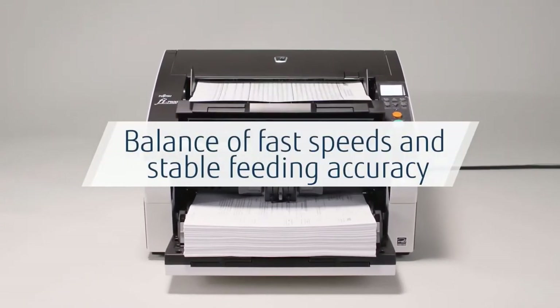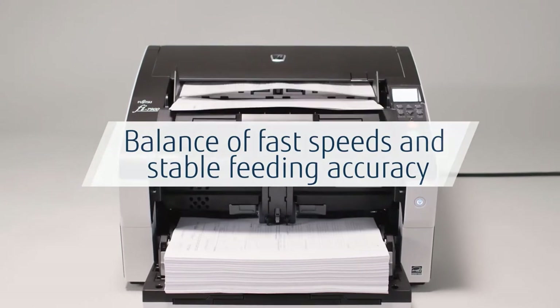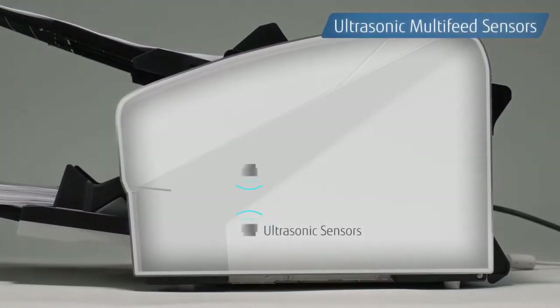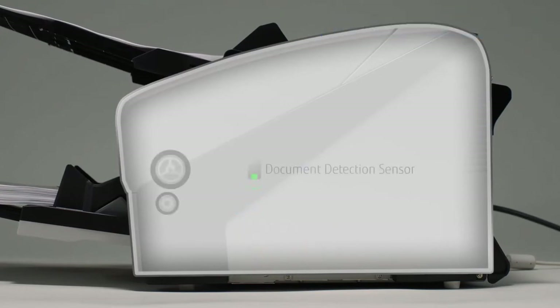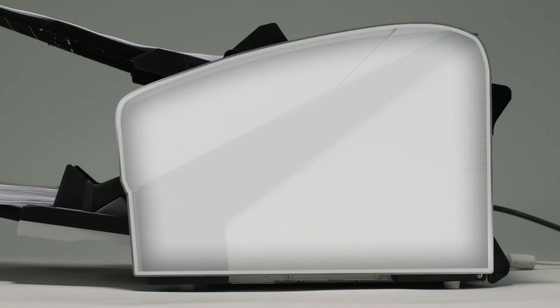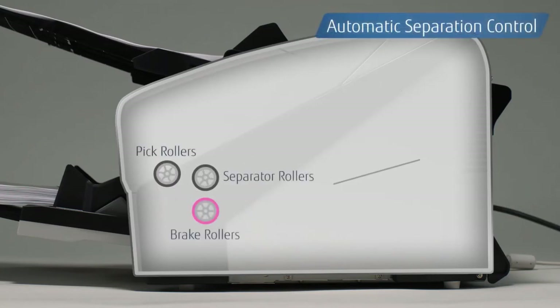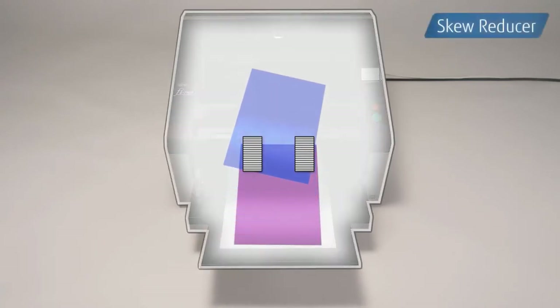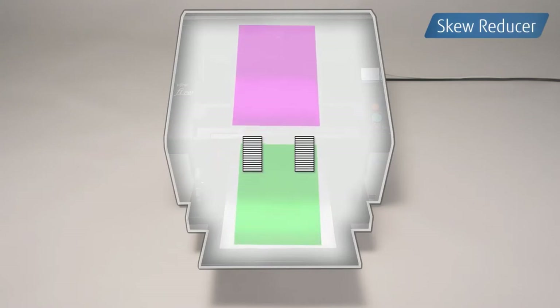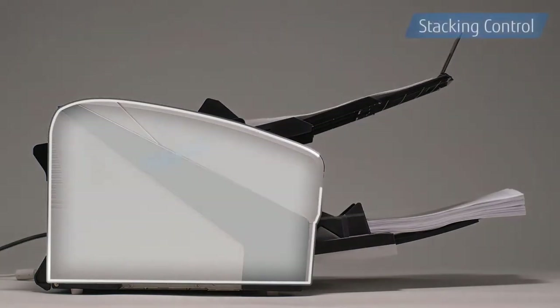The scanner's most prominent feature is its ability to balance fast speeds — the fastest in its series — with consistent scanning results. This is made possible with ultrasonic multi-feed sensors, paper protection that prevents damage by monitoring the lag between papers, and automatic separation control that maintains the best torque to separate documents.